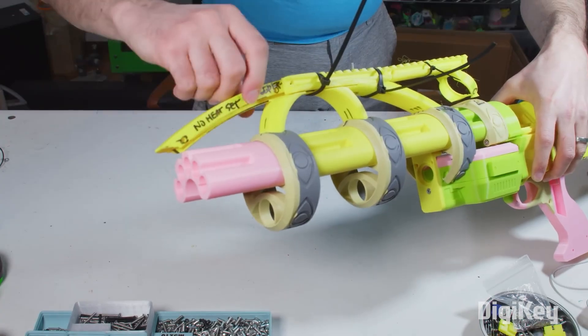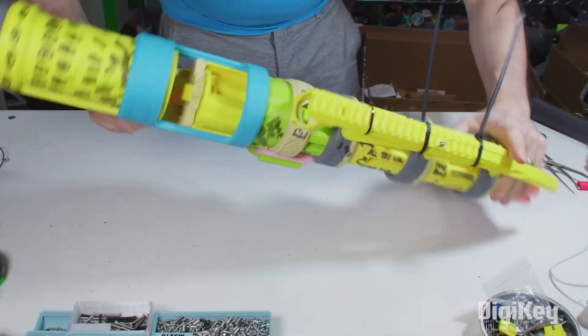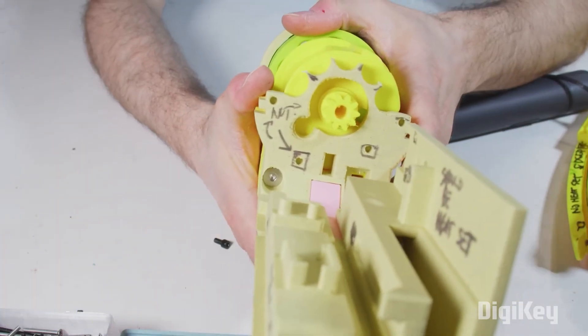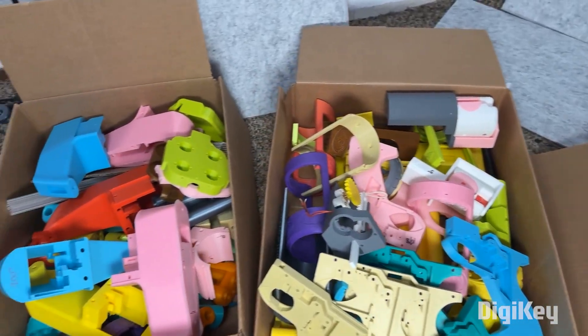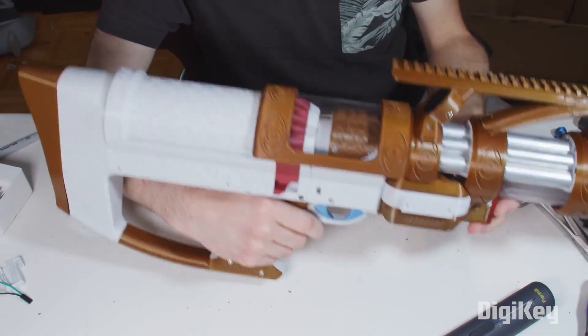Zach also shares a great little tip when working through his prototypes: make notes directly on your prototype in the areas you need to fix. That way, when you go to revise your design, you have a roadmap for what needs changing. Zach isn't releasing the files for the design just yet, but plans to open source the whole thing once it's a bit more mature.